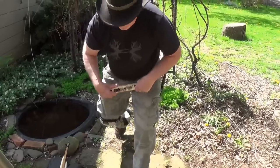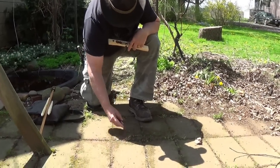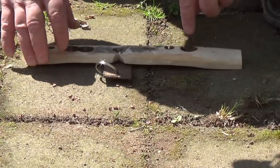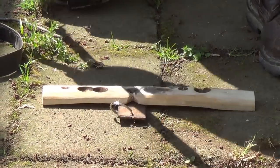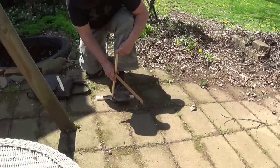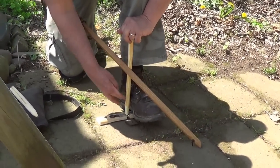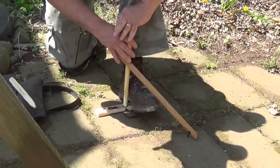Without further ado, let's try this thing out. This part right here I call my welcome mat — it's for catching the ember. We'll load the bow. You want to make sure that your instep is right next to where the hole is because you want the spindle to be vertical. To get it vertical, you also need to lock your wrist and hand into your shin. With your hand in this position, to make this vertical you have to have this part of your boot right up against that — because if your toe's up there, you're way away from your wrist. So you want to put this in the palm of your hand.